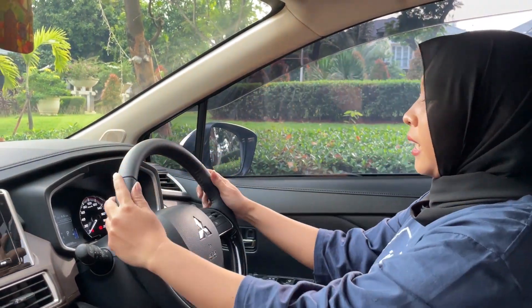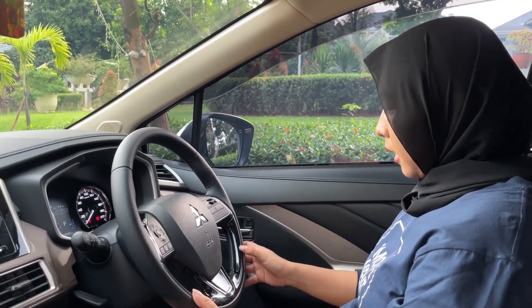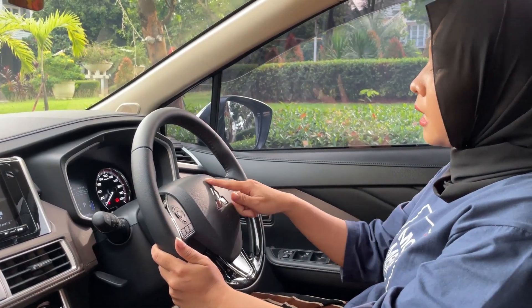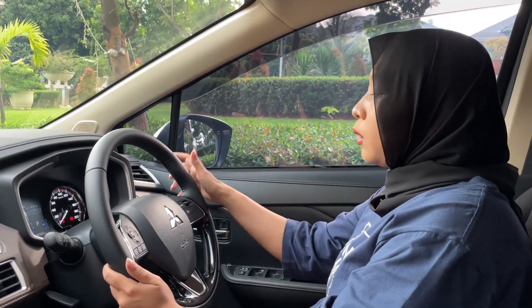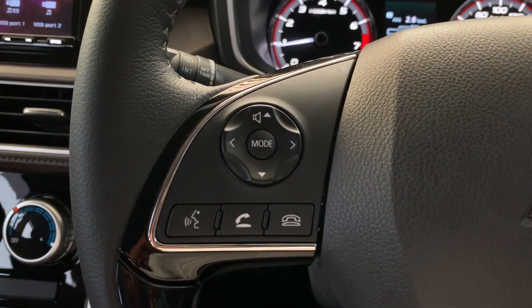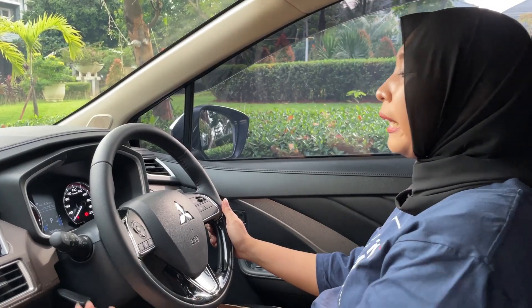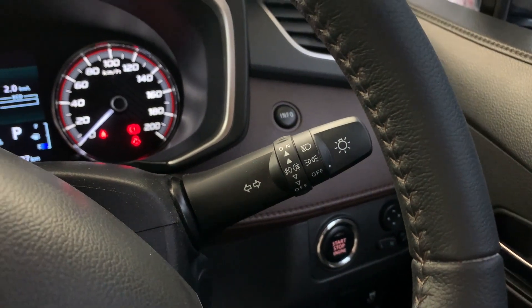Untuk setirnya dilapisi kulit, ada aksen black piano dan chrome, logo Mitsubishi di tengah, ada airbag. Di sebelah kiri ada tombol untuk volume, angkat telepon, dan reject telepon. Di sebelah kanan ada cruise control, tombol untuk wiper, dan tombol untuk lampu.